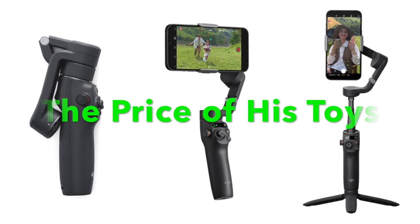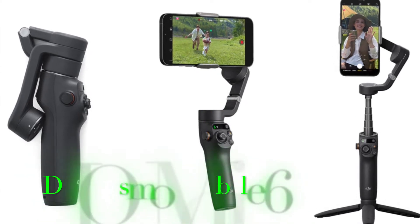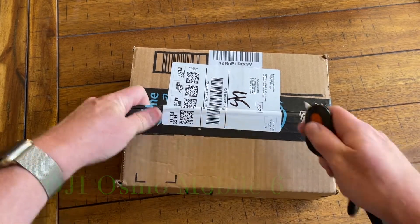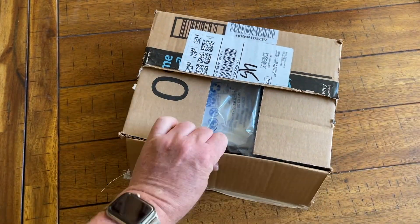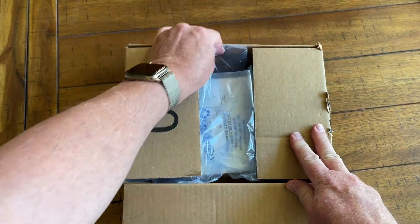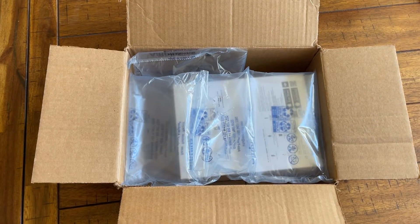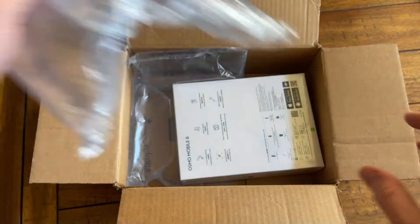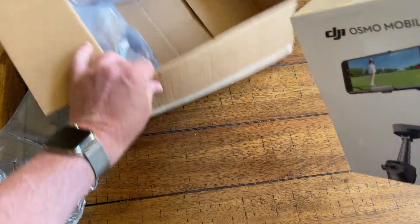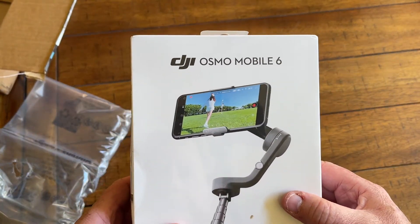Hey guys, welcome back to The Price of His Toys. Today we're going to do an unboxing and a quick look at the DJI Osmo Mobile 6. Just got this yesterday, haven't even opened the box yet, so you're here with me for the first time. I ordered this off of Amazon for $159, which is the going retail price. I haven't seen any big sales on it yet, so keep your eyes peeled.